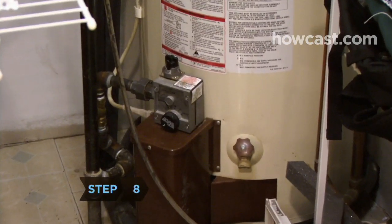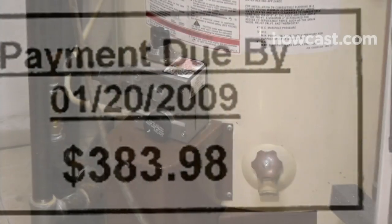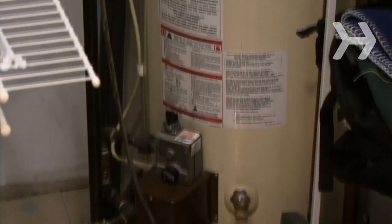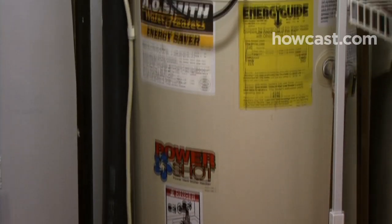Step 8. If your bills are still higher than they should be, consider replacing your water heater with a more energy-efficient one, like a solar heater, especially if yours is from before 1996. It will save you money in the long run, and it's tax-deductible.